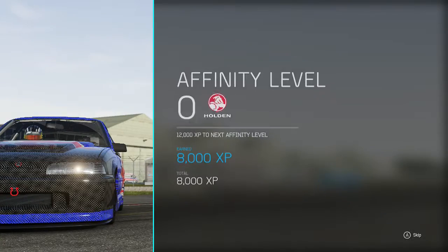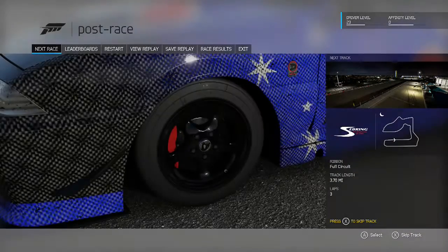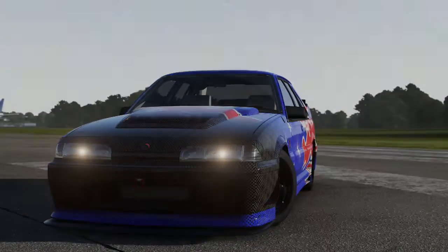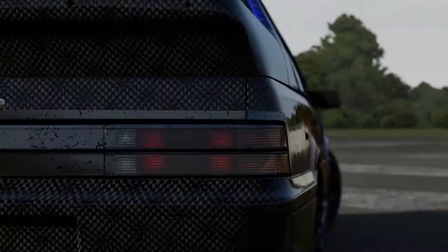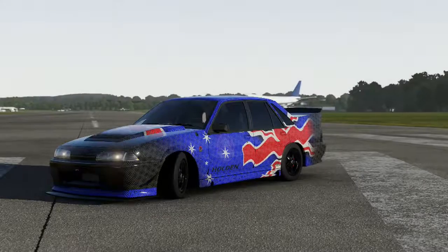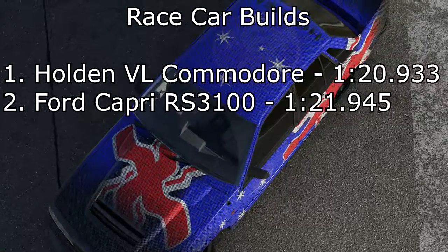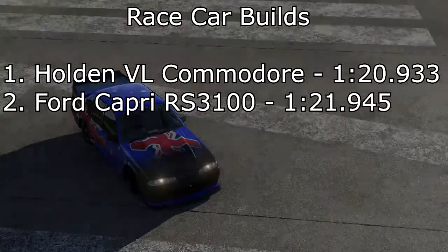A pretty nice car to drive, actually. It's not got the power of the Capri, and it's also got a fair amount more weight — going on 500 pounds more. However it's a much more controllable car and you can be more consistent with it. The fourth lap wasn't terrible. I think we could have probably got it down to a 1:20.5 — taken another three or four tenths off it. But a 1:20.933 is going to be the time for the Commodore. Puts it into first place on the leaderboard, and it's basically the new time to beat.